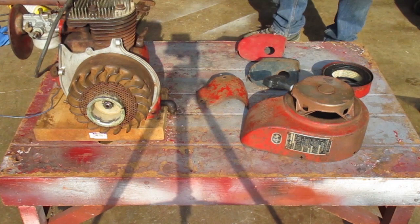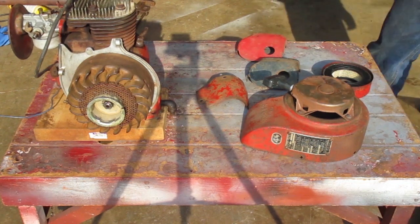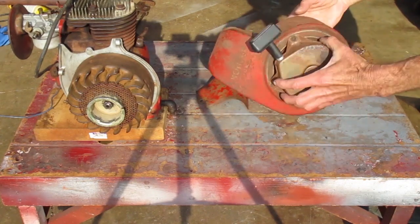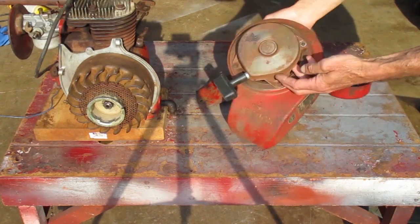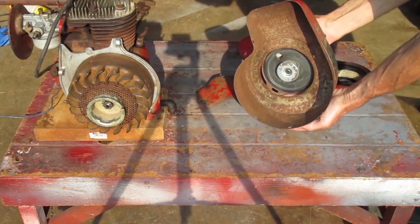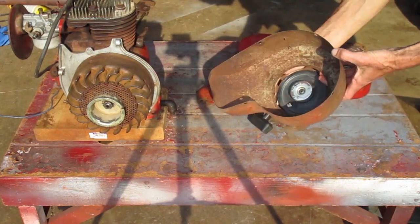You can tell it's the next morning with the sun shining in the garage door. The next thing to do is get the sheet metal back on. The starter housing is good but there's a lot of rust on the inside, so I need to clean that up.